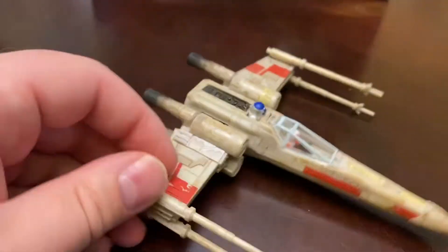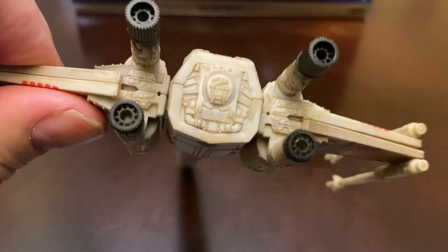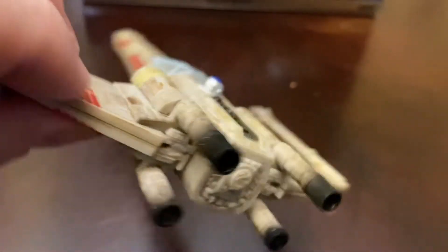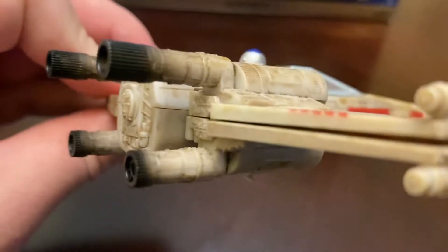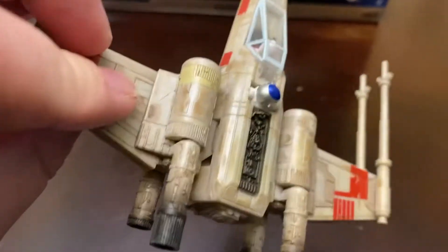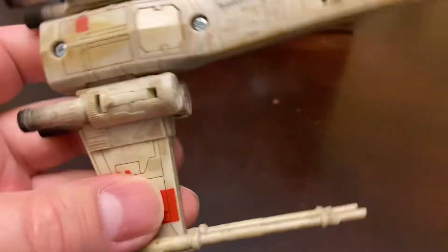Taking a look at the back, I really love the engines. The actual thruster nozzles are nicely sculpted, and they did a really good job with that kind of black wash or blackening around the thrusters to give it that engine burn throughout all of the thruster bells. So that looks really good.